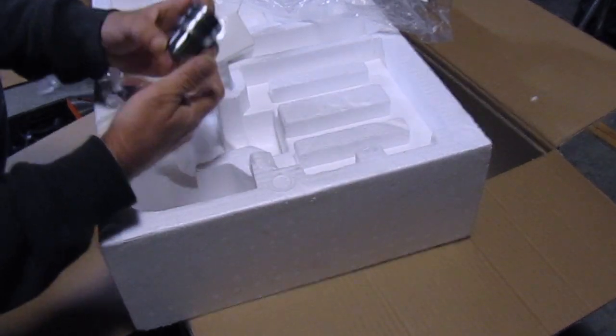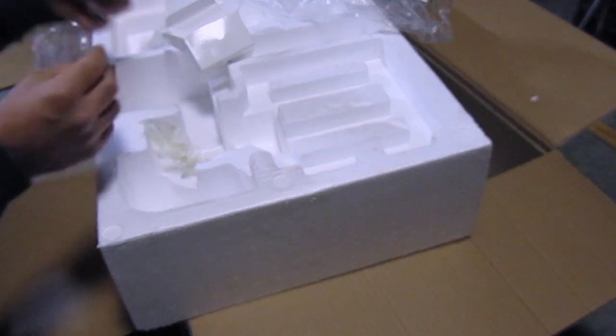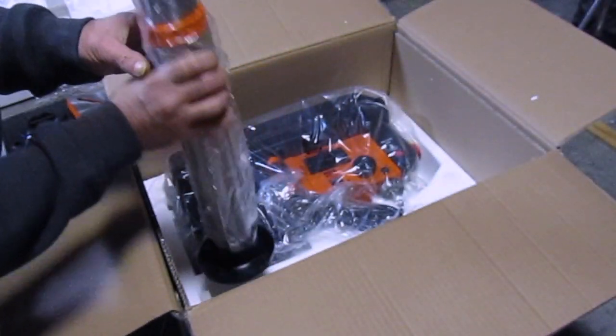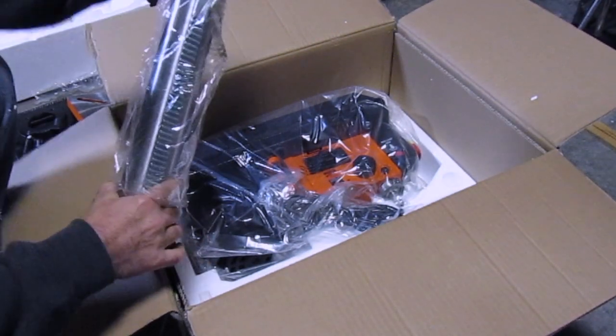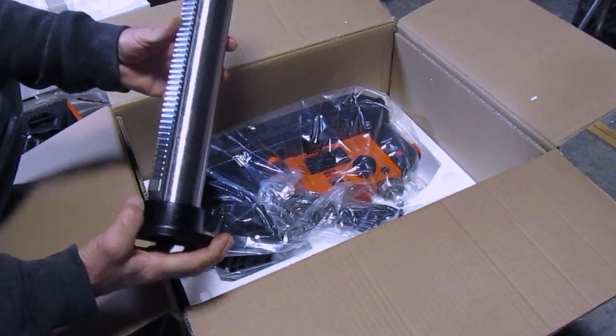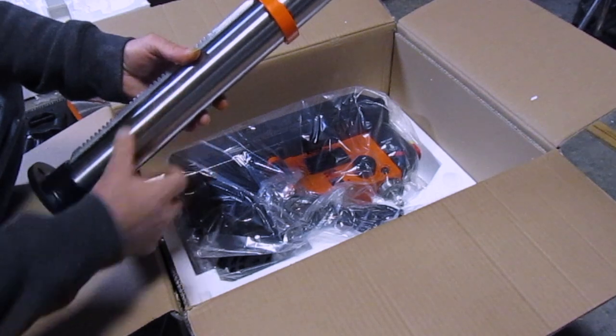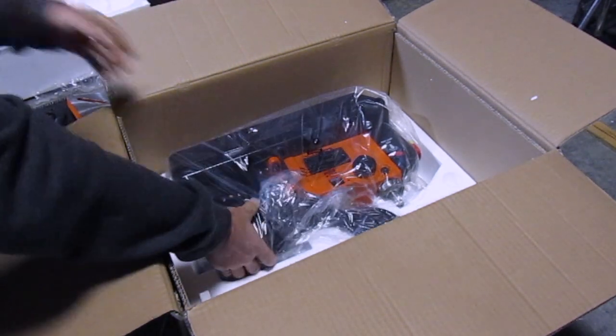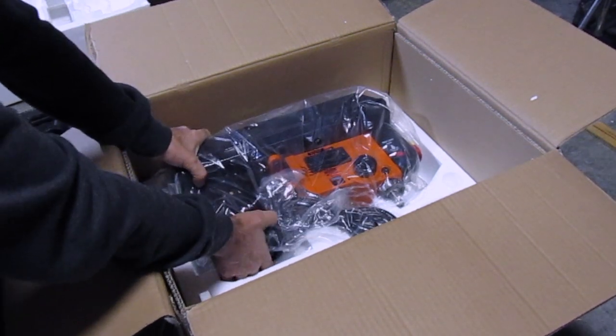Nice. There's the key. There's the post — this thing's got a nice little layer of oil on it to protect from rust. This is the main unit and the motor.